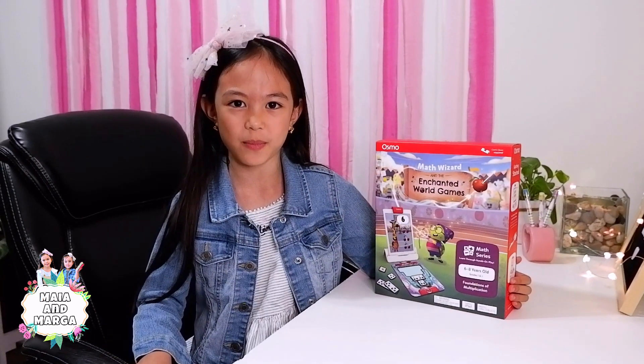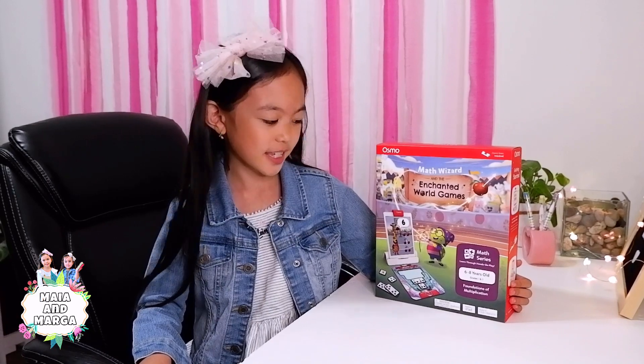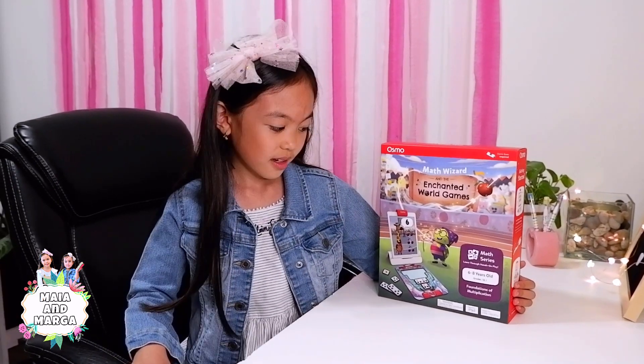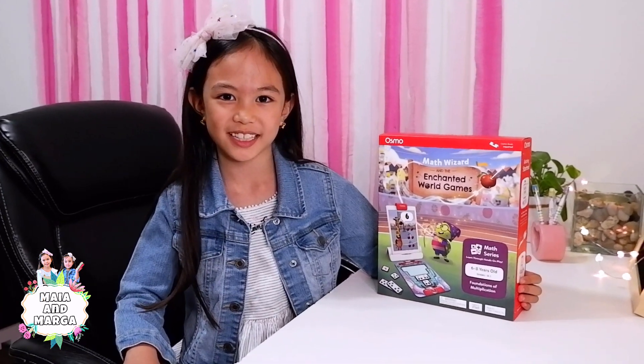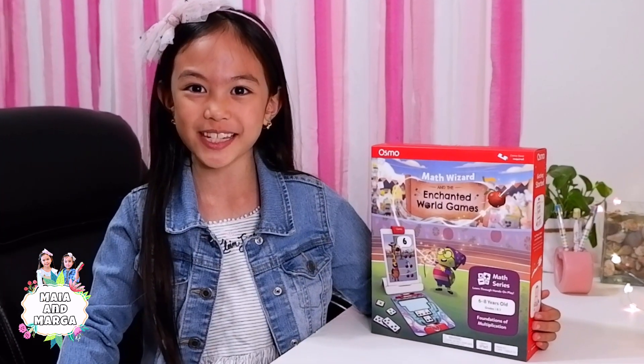This brand new game is recommended for kids ages 6 to 8. Kids like me will learn the foundations of multiplication. Now, let's see what's inside!